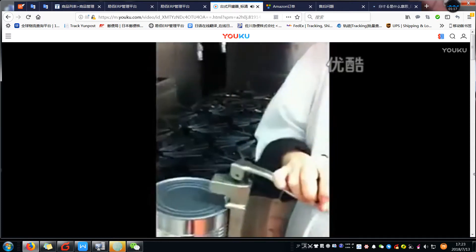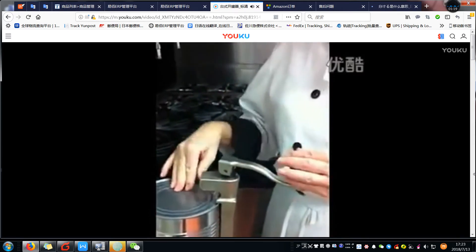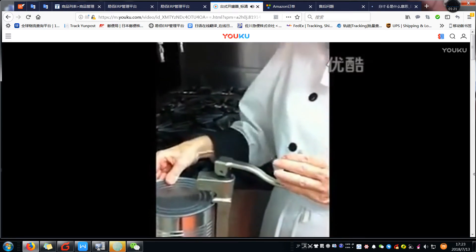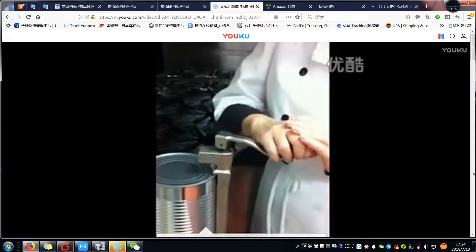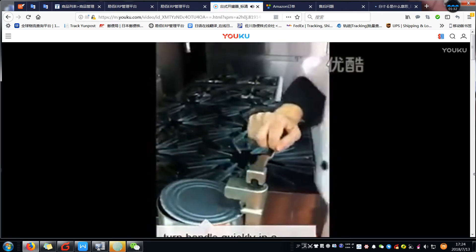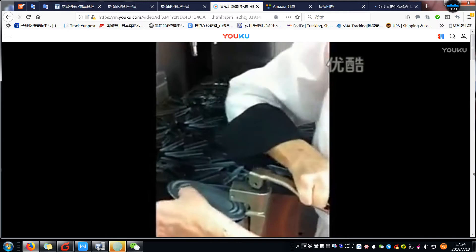Now I lock the can opener in place — it's locked, it can't move, it can't come out. I turn the can opener and open the can in a clockwise motion, turning until the can lid is completely off.